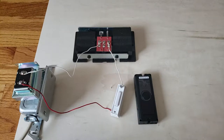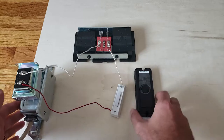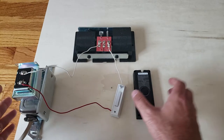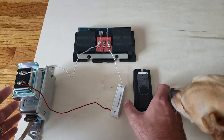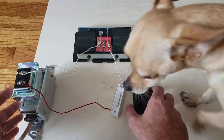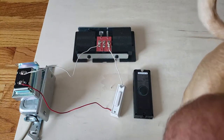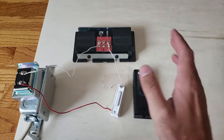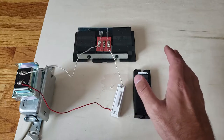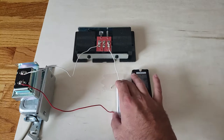Hi, this is James with the one-hour smart home. Today we're going to show you how to wire a Ring doorbell — specifically the Ring Pro, though this will work with the Ring Doorbell 2 as well. The most important thing you want to do before getting started is turn the power off. We've got the power off.